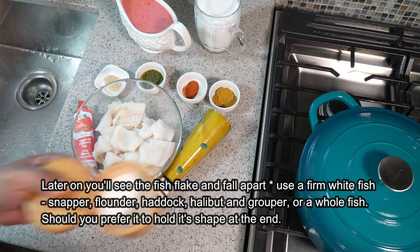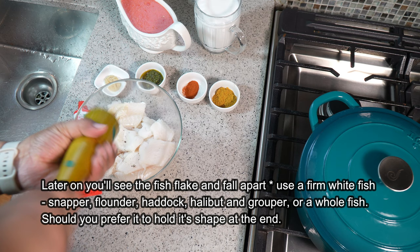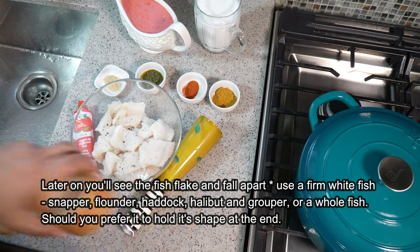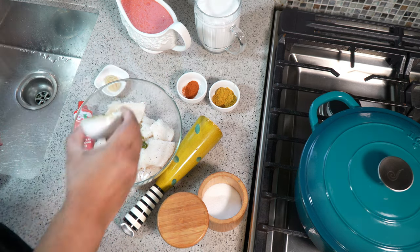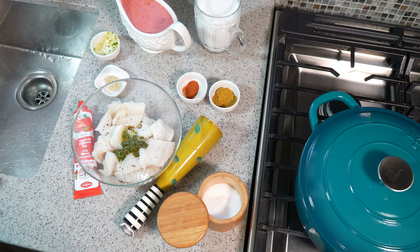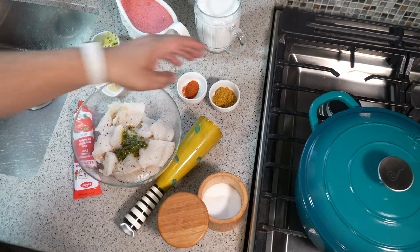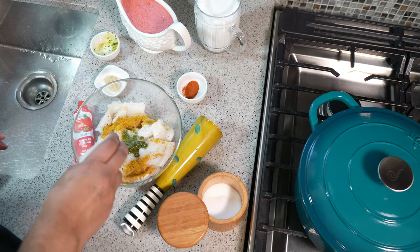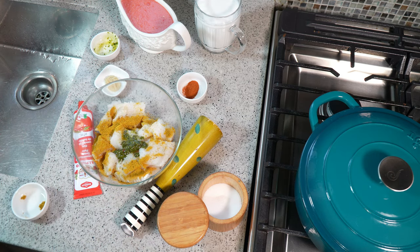We're going to season it and the seasoning is pretty simple: sea salt — you can use any salt you like — and black pepper. I have here some Caribbean green seasoning. Caribbean green seasoning, if you're new to Caribbean cooking, is simply a blend or puree of all the herbs we like using in our dishes. In mine I added extra garlic, seasoning peppers which we call pimento peppers — there's all kinds of goodness in there — and some curry powder. I'm going to add a good shake of some Madras-style Caribbean curry powder.